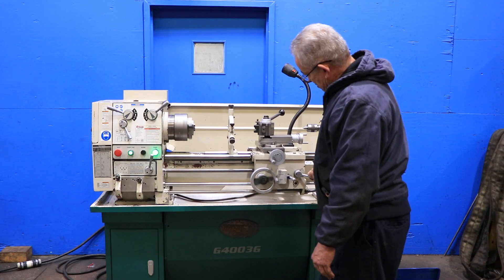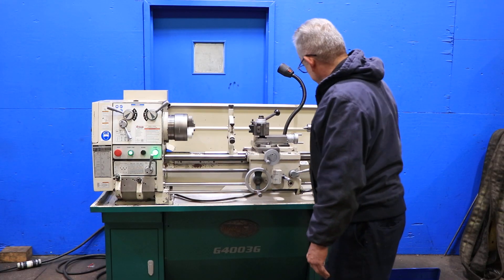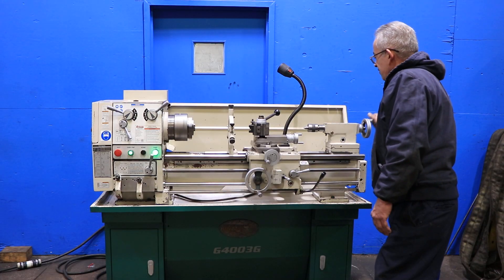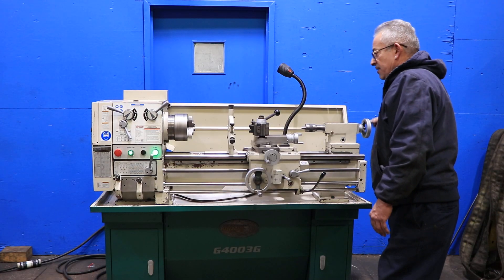It's running. Tail stock — tail stock's number three Morse Taper. You have a live center in it.